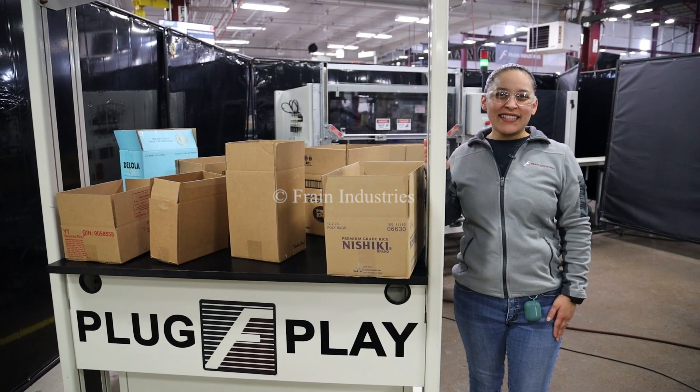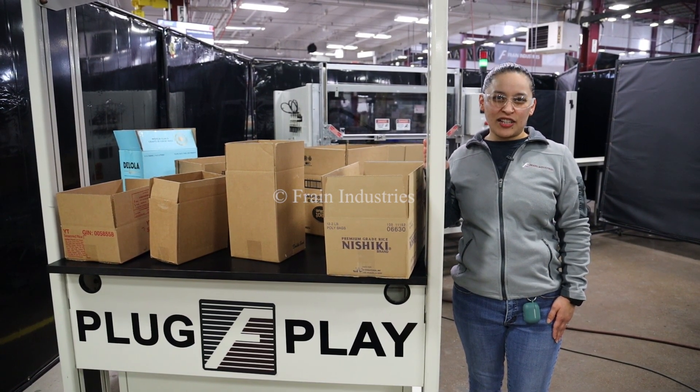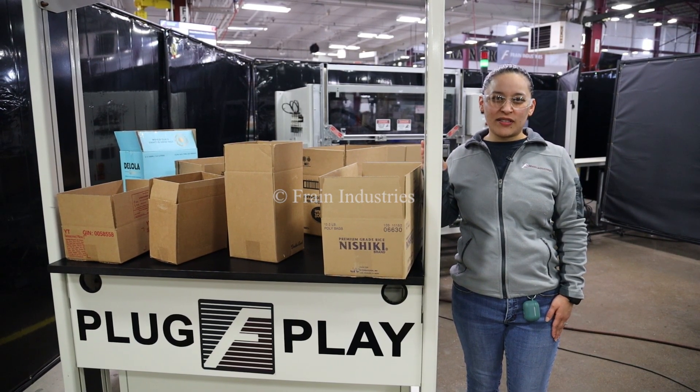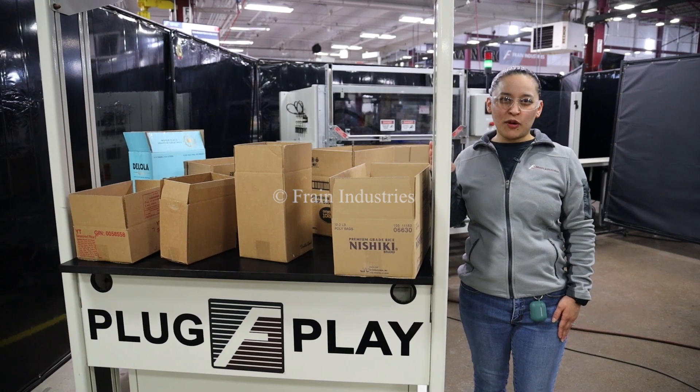Hi, I'm Thalia with The Frame Group. Today we'll be cycling your OK International Group Case Director. This machine is set to single phase 120 volts. We recommend reading the manual before powering on the machine.